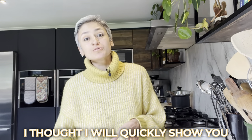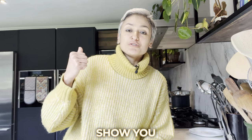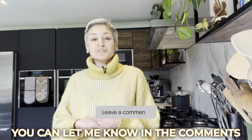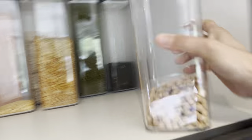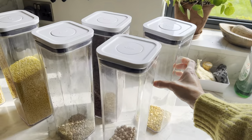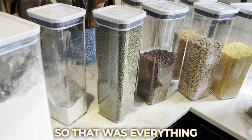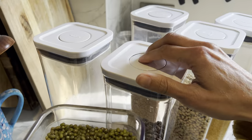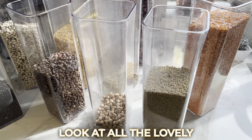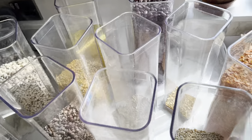I thought I'd quickly show you my cupboard and all the lentils I use on a day-to-day basis. If you have any questions, you can let me know in the comments about any of these varieties of dal. So that was everything in my dal cupboard — look at all the lovely colors and textures. Trust me, they all taste very, very different.